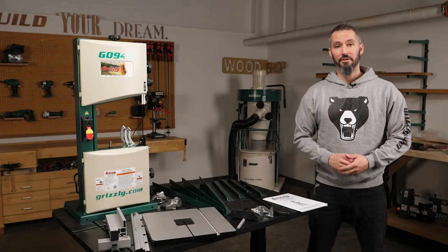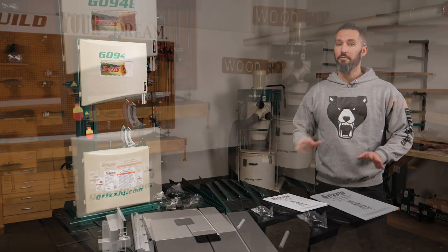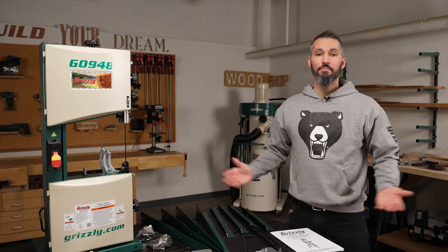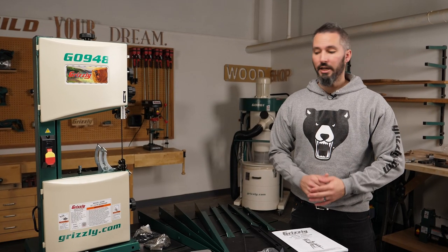With the machine out of the box, it's time to do an inventory. Pause here and you'll see a full list of what's included. With the inventory complete, it's time to look at placing the machine.